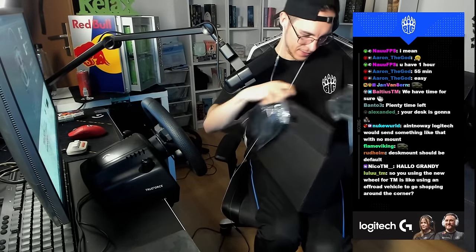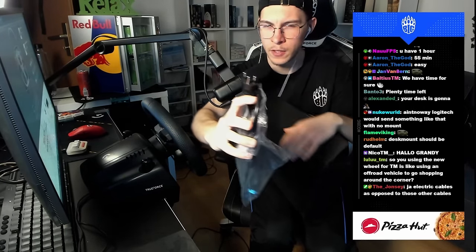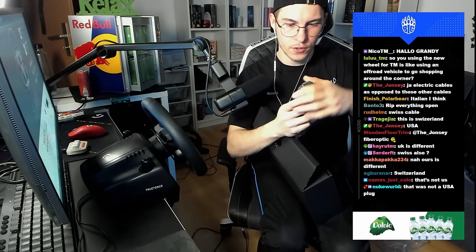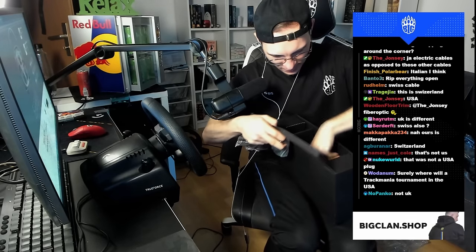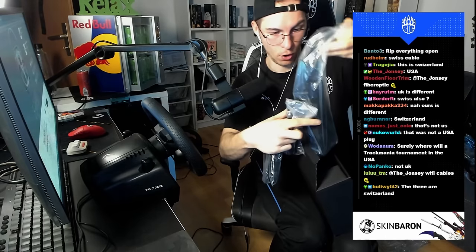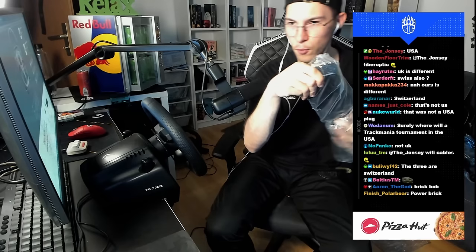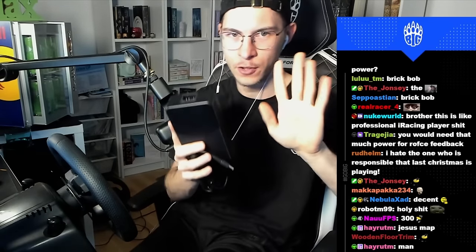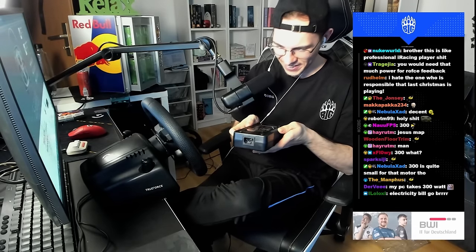So basically two with the normal German socket and two with a different type — I think that's what they use in the UK. Then there's a USB cable, and then — holy shit — a massive power brick. Dude, look how big it is! If I want to travel with this wheel, this thing is huge. I'm quite tall with not small hands and this power brick is enormous — like two or three kilograms or something.